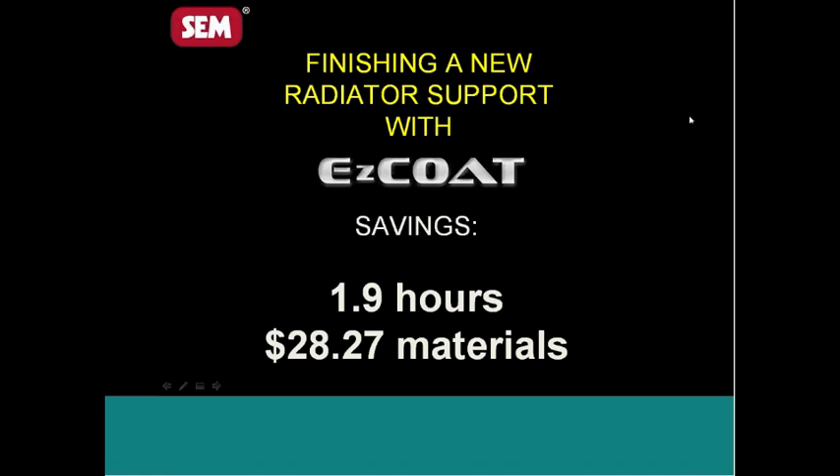I encourage you — if you haven't talked with your local SEM rep — to make sure and talk to them. We can show you how to go out and show and sell the product. Although, as the name would imply, 'Easy' is really one of the easiest selling products you'll find on the market right now. So take a few moments and get in touch with those guys.